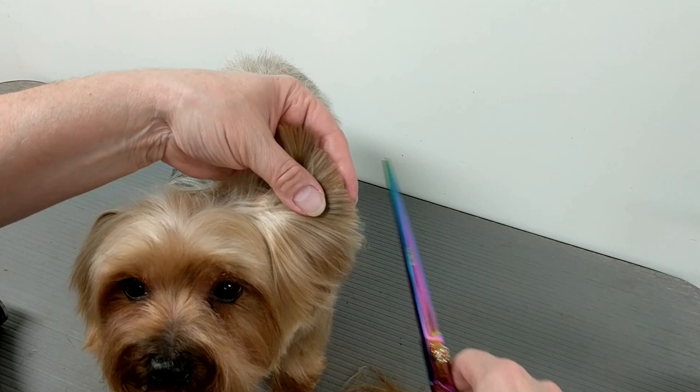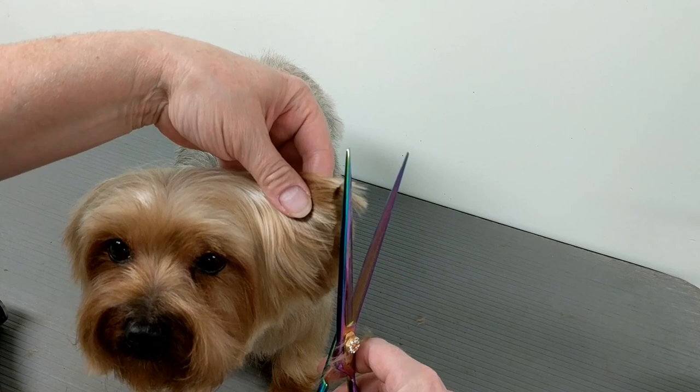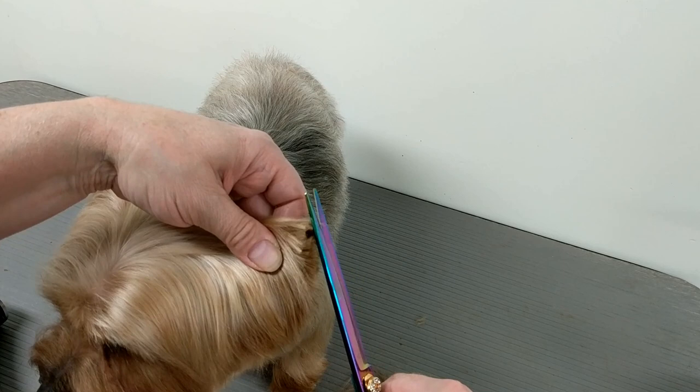Everybody says Yorkies are easy to groom — little dogs and everything else. But yeah, the body is easy, but the Yorkie's headpiece, I swear, it takes like forever. It's the longest part of the groom — grooming the Yorkie's head with the ears and eyebrows and all that. So hopefully you got an idea. I just don't want to make the video too long, so just to show you briefly.